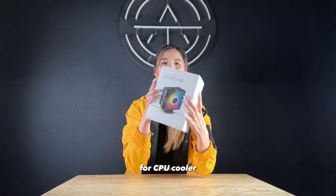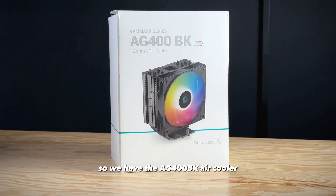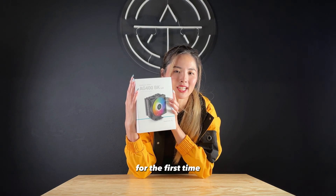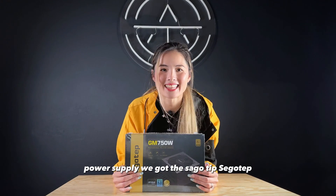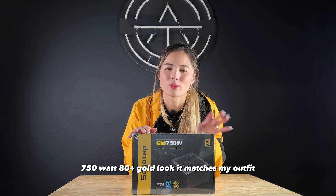For the CPU cooler, Deepcool actually gifted us this. We have the AG400BK air cooler and it's RGB, so we're really excited to try this one out for the first time. Shout out to Deepcool for the gift. For the power supply, we got the Segotec 750W.